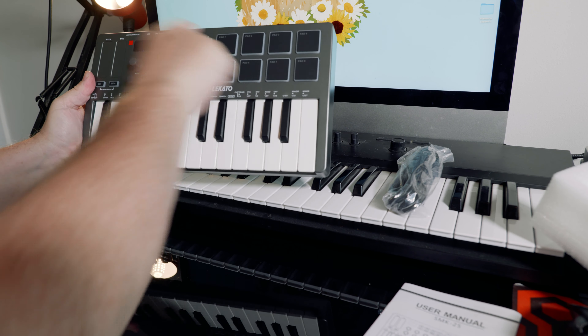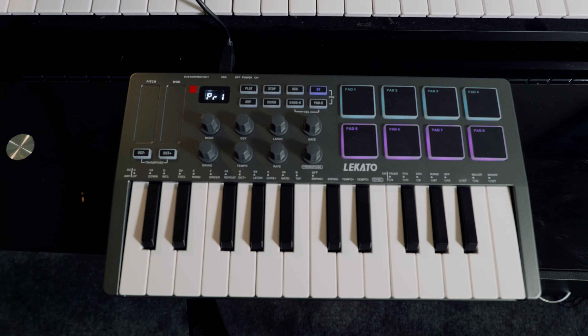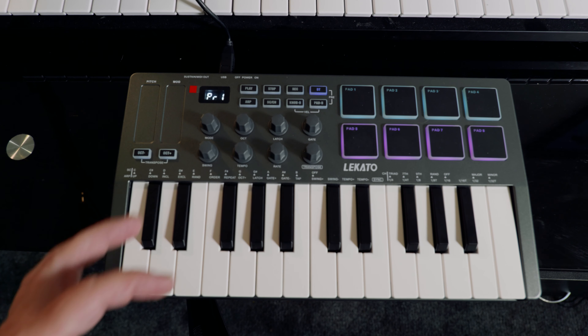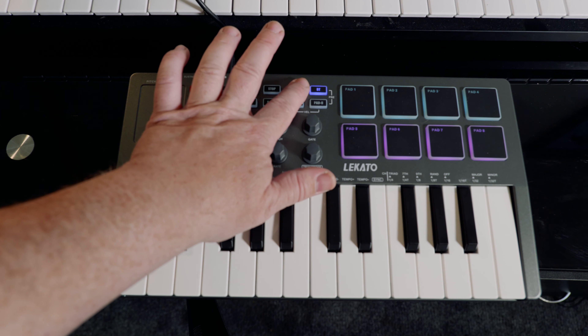I plugged the keyboard straight in via USB and opened up Logic — it works straight away. I assigned a couple of keys: record and stop. You can assign pretty much all these keys — there's lots of knobs and extensions there — but I just quickly assigned record and stop to test it out.